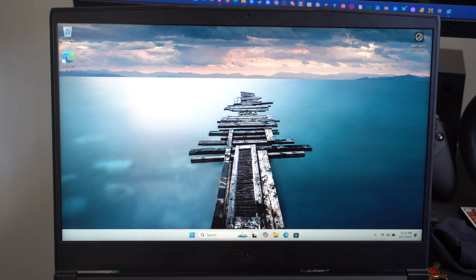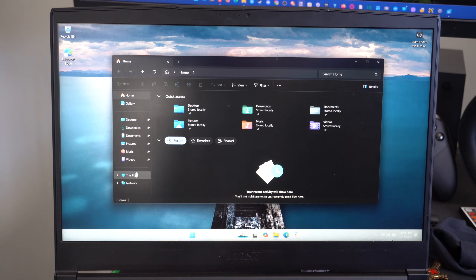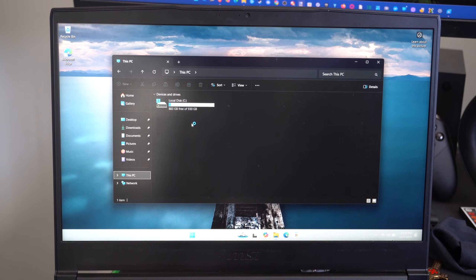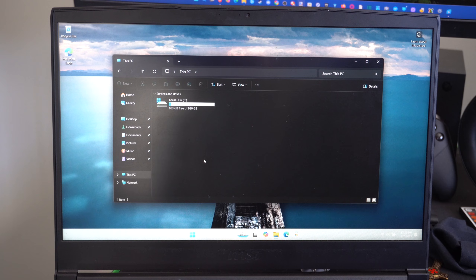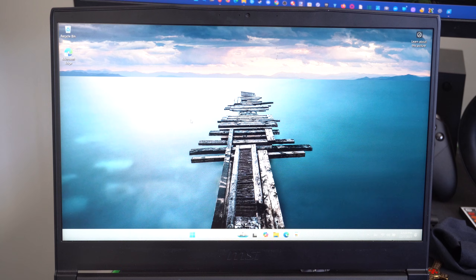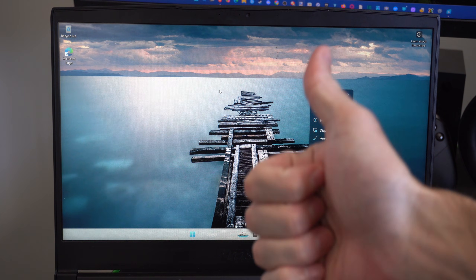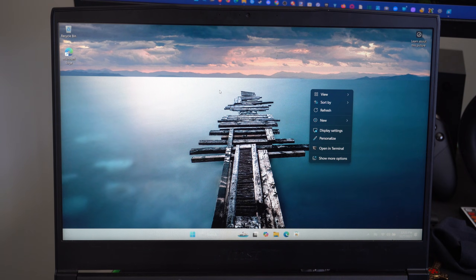Finally, Windows 11 is up and running. Open File Explorer to check any additional drives you want to attach. Windows is taking up maybe 60 gigabytes on this one-terabyte drive. You might get hung up on some steps but hopefully this video helped — leave a thumbs up and subscribe to the channel.